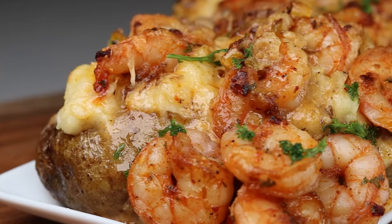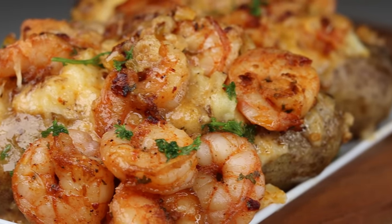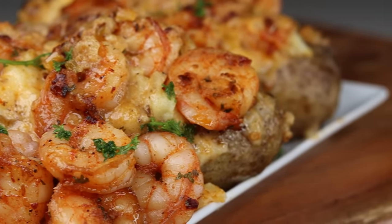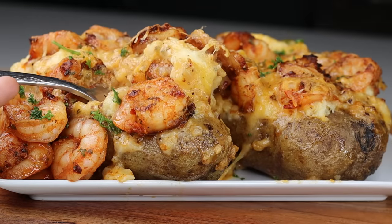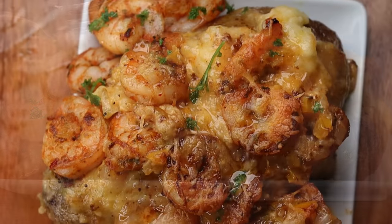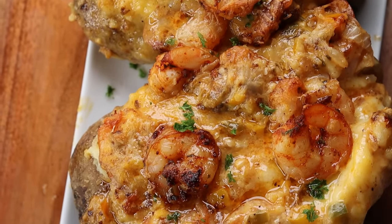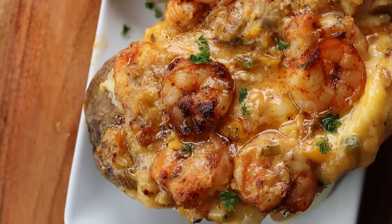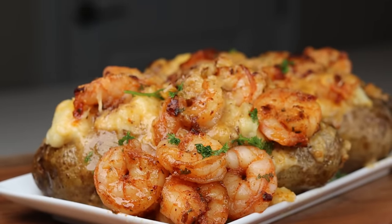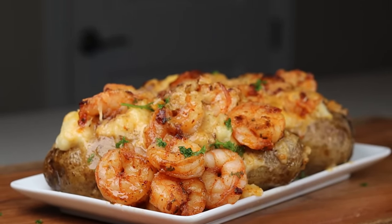Hi everyone, welcome and welcome back to another recipe. Today I'm making a loaded baked potato with this amazing cajun shrimp. This recipe is one of those recipes you're gonna want to make every single week. Can't wait to show you guys how it's done. Before I begin, if you're new to my channel please don't forget to subscribe before you leave, and if you enjoyed today's recipe be sure to leave a like. Let's jump right in to the recipe.